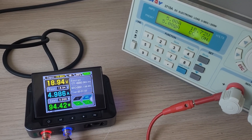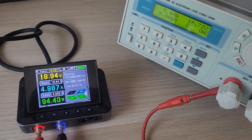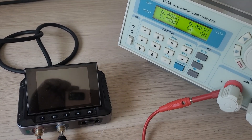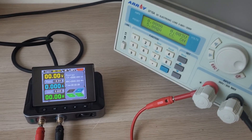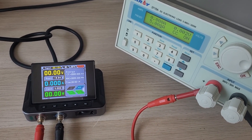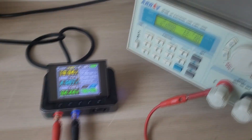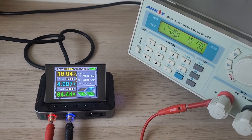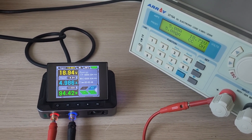The next test is for reliability — a burning or stress test. Here's how we do it: we set the maximum voltage and current values, in our case that's nearly 19V and almost 5A. We turn it on and leave it running for an extended period. After an hour or two, we check the results. If everything is stable, the test is considered successful.